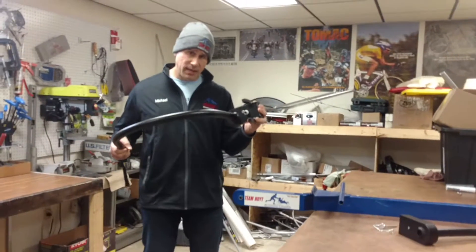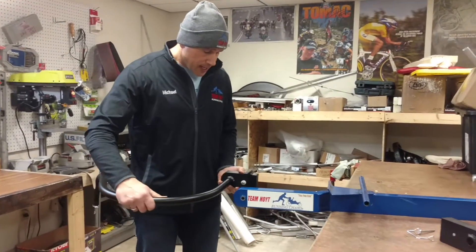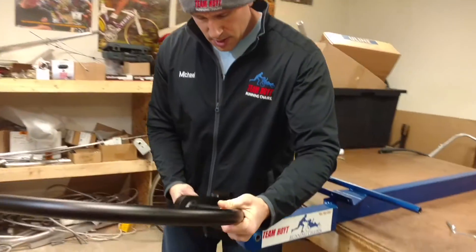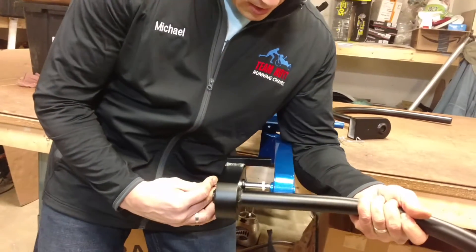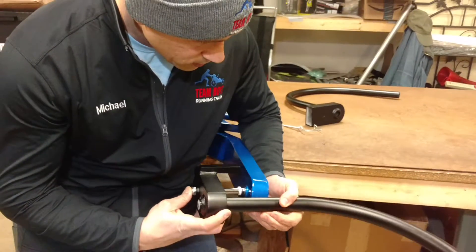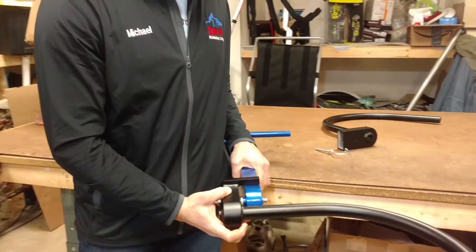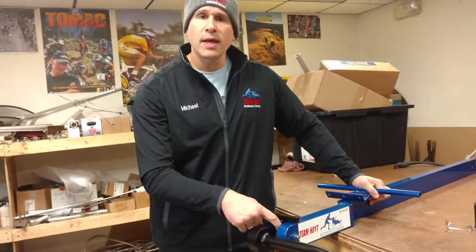The bike boom will come with a pin that will allow you to slide into where the pin for your front wheel goes, like so, and lock on like that, just like this. There's a spacer in there that comes on the pin when you receive the bike boom, and it's really easy to put on.